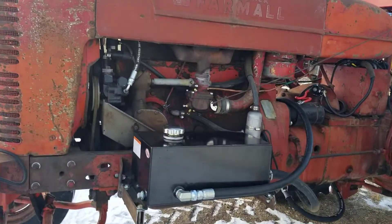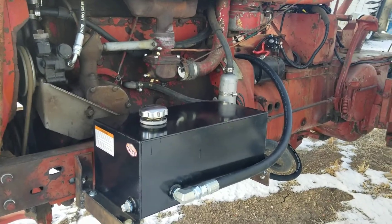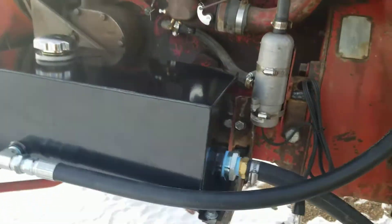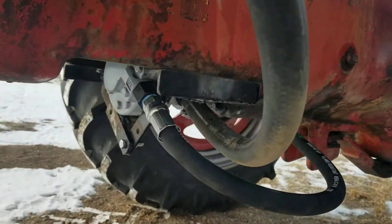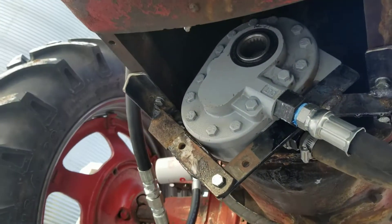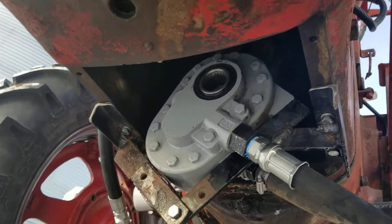I have a 5-gallon hydraulic reservoir mounted to the side here. It has a screen suction. I mounted the pump down there.